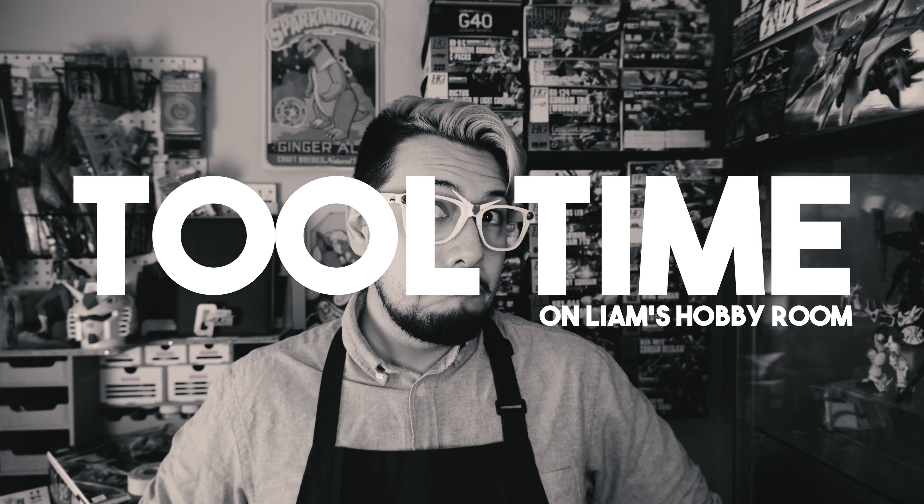Hey there everybody, my name is Liam and this is my hobby room, and welcome one and all to Tool Time! This is the first episode in a series I'm making to highlight potentially useful tools and supplies for the astute hobbyist.